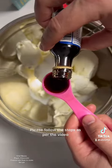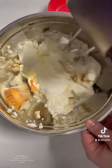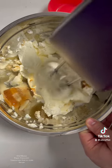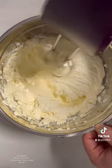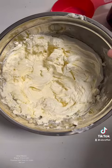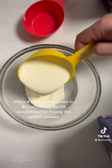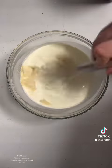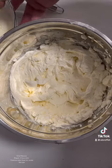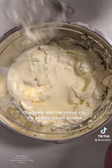Please follow the steps as per the video. Place 4 cups heavy cream in the microwave for 1.5 minutes before mixing the gelatin powder. Then gradually add the mixture to the beaten cream cheese.